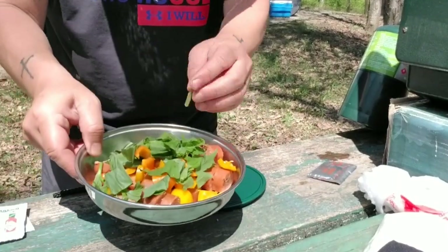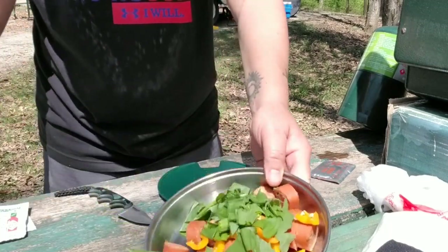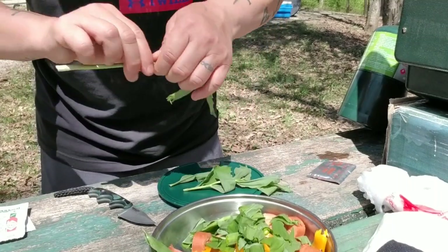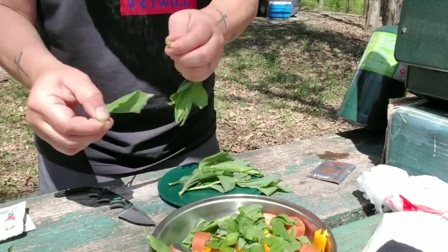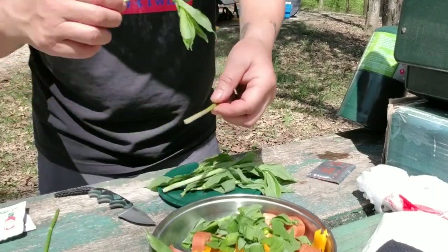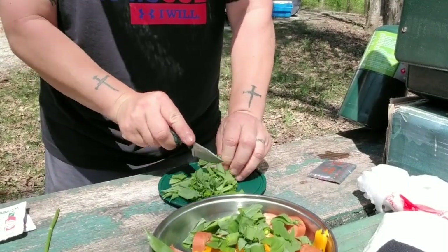Put them in this bowl here — I have some jalapeno sausage and some bell pepper already cut up. I'm taking off the thick stalk so it's not so chewy, and cut up the rest to bite-sized pieces.